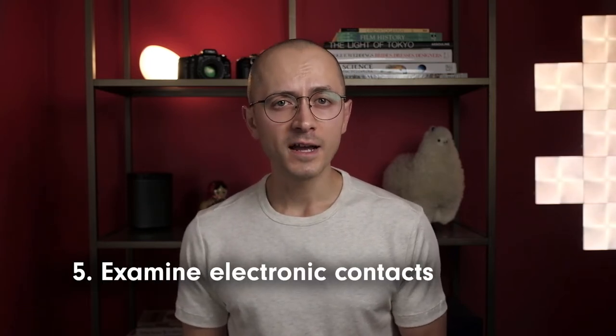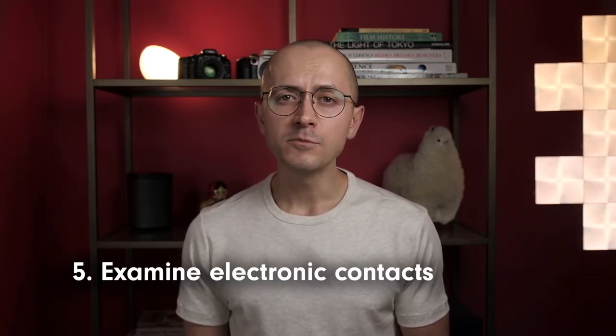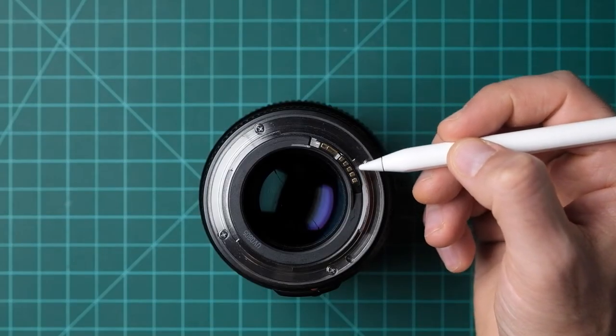The electronic contact points found on the back of modern lenses facilitate communication with the camera. Ensure that the contacts are clean and don't exhibit signs of corrosion. The presence of dirt and other deposits on the electronic contact points can wear down the thin gold plating and cause data communication errors, which can result in a loss of aperture control, autofocus, image stabilization, and lens-related metadata. You can clean dirty pins, but corroded ones require repair.